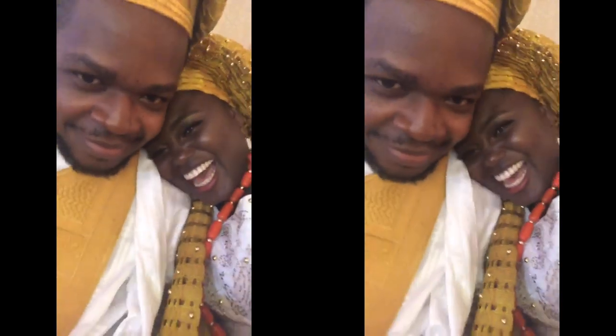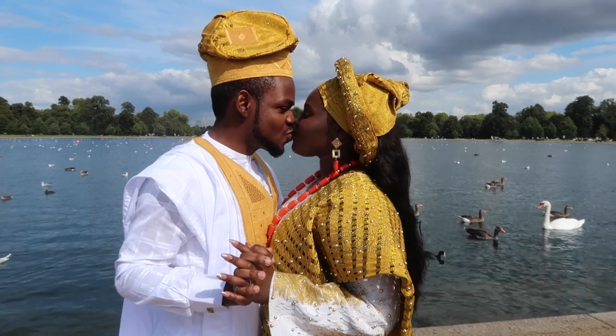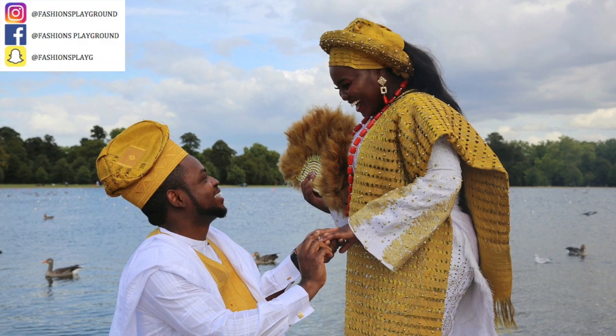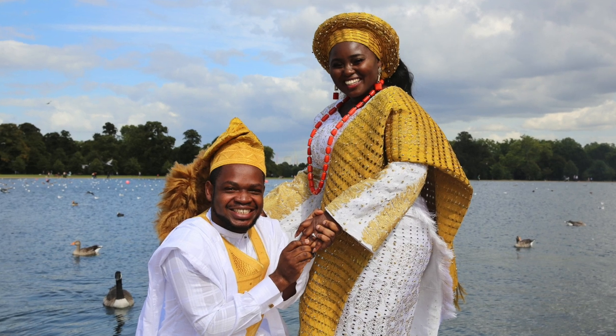Hi guys and welcome back to my channel. My fiancé and I are off to our friend's traditional Nigerian wedding in London. This will be a get ready with me slash get ready with us tutorial. I'll be showing you how I do my makeup, my hair, my gele, and also showing you our outfits. You heard right, I said fiancé - he proposed this same weekend, so this has also turned into my engagement photo shoot.